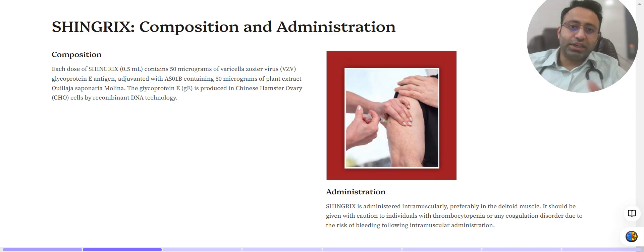Coming to the administration of the vaccine: Shingrix is administered intramuscularly, specifically in the deltoid muscle. It should be given with caution in patients who have thrombocytopenia or any coagulation disorder, because there is an increased risk of bleeding following intramuscular administration.